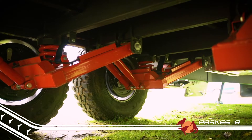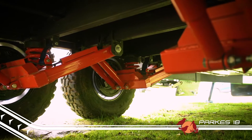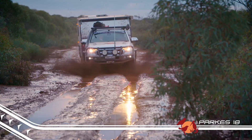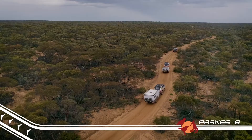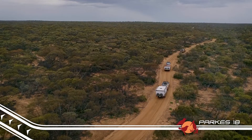The Parks 18 has that famous EZ Trail pedigree built right in, so you know that when it comes to tough off-road tracks, this beast is going to eat it up, just like the rest of the very impressive Parks range of off-road hybrid caravans.